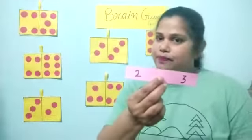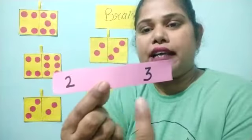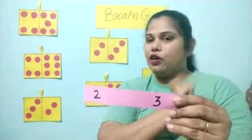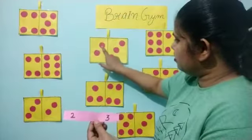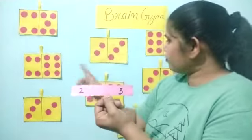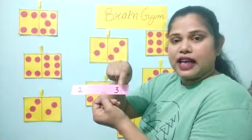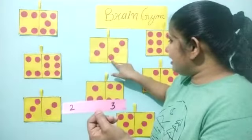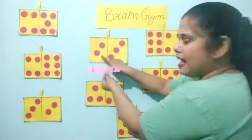So I will start with this slip. Again: number two and number three. So we have to find two circles over here and three circles over here. Come on. One, two. Wow! This is number two and there are also two circles — one and two. And next number is number three. So we count the circle: one, two, three. We found it! Very good. Number two, number three. Two circles and three circles.